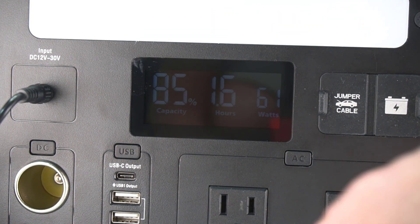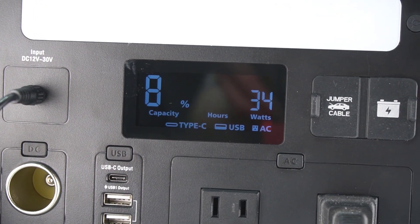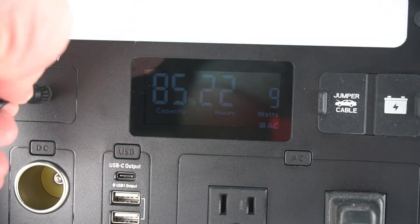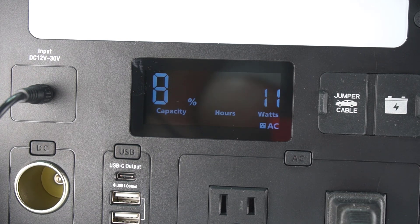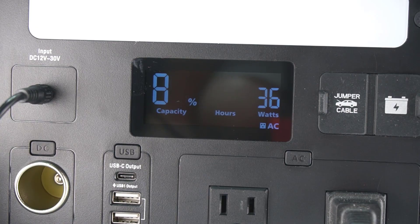The display shows the current capacity and time remaining until empty at the current usage, or it will show the amount remaining until full at the current charge rate. The display also shows what power option you're using — whether it's DC, USB, or AC. The display itself is not too fancy or bright, but of the portable power stations I've tried, the information on this is one of the more useful.